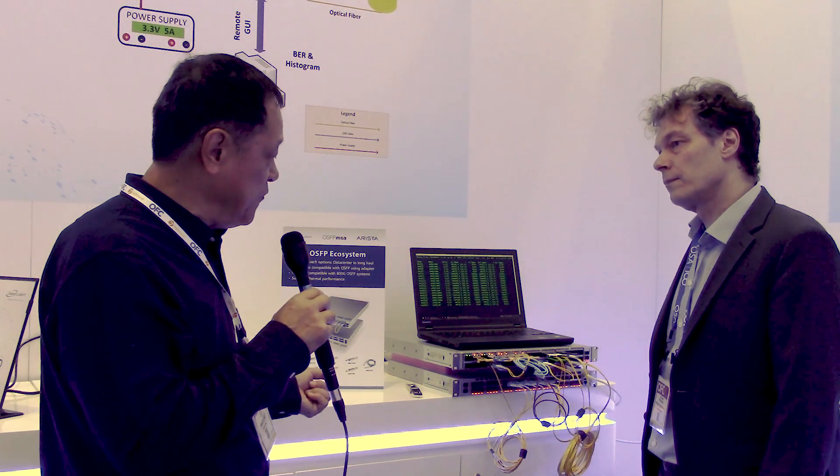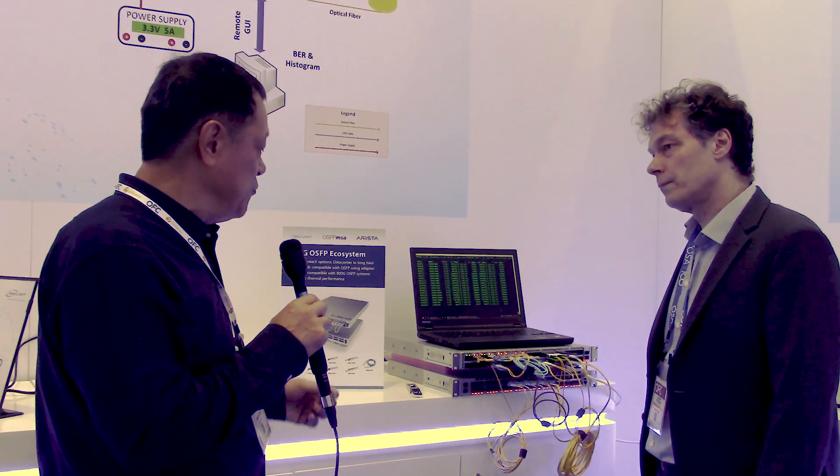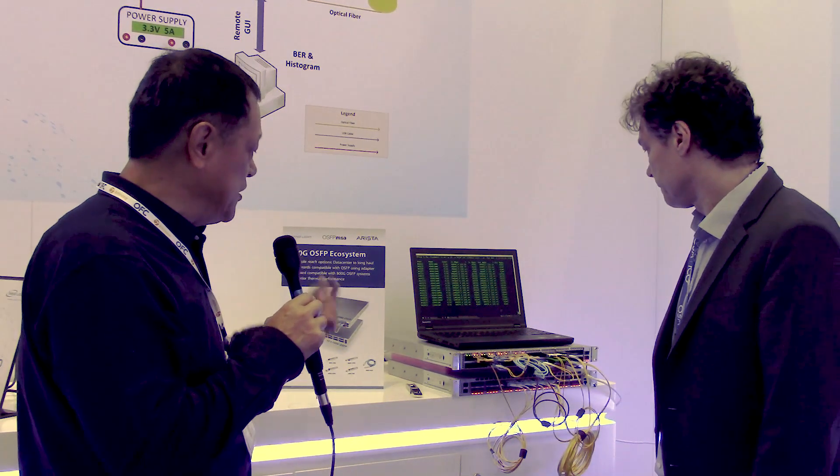We have the SR8, we have the 2xFR4, we have the FR4 and we have the DR4. We also have the 100 gig products: the DR1, FR1, and FR1. All of them are basically in operation.